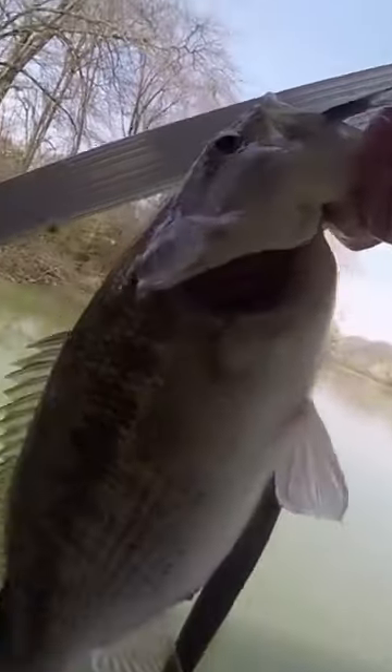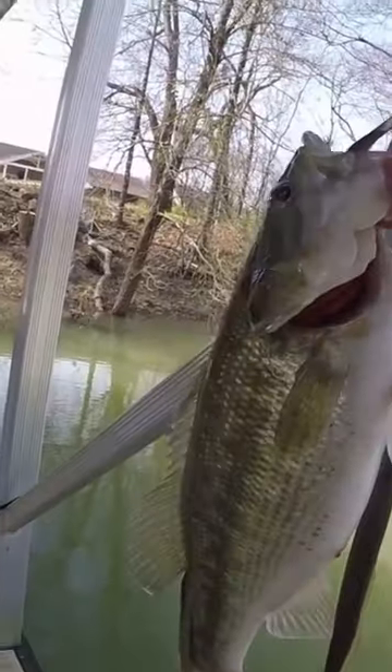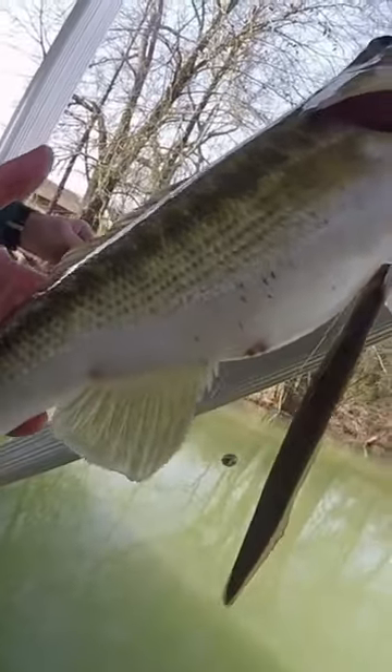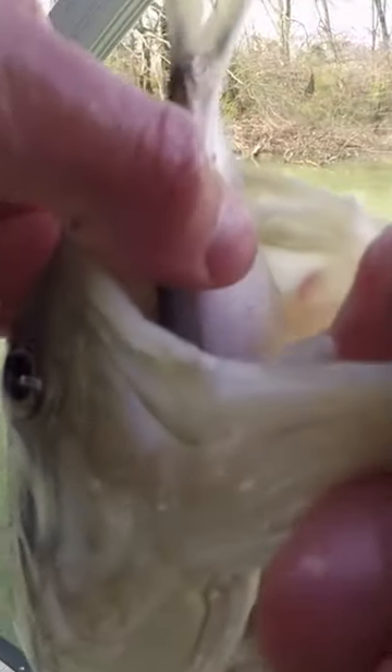This is interesting, it has leeches on them. Wow, look at that! Are these lampreys? I'm not sure if these are lampreys or not. What a fish! Now this is a spotted bass because I can tell with the black tooth patch there.